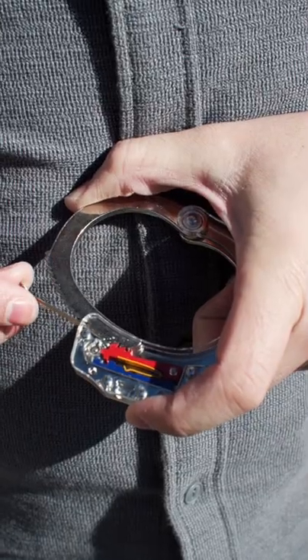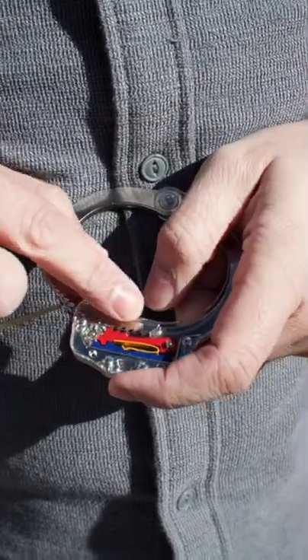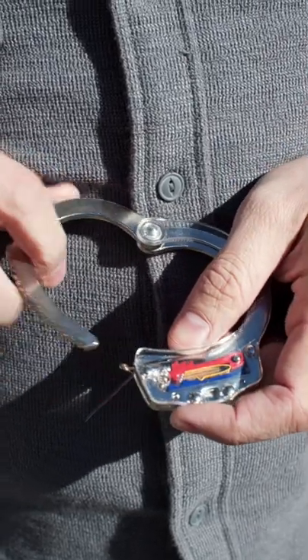We're going to slide the shim in between the ratchet and the pawl, and you can see how it just jumped those teeth there. Now we can slide and open the handcuff.